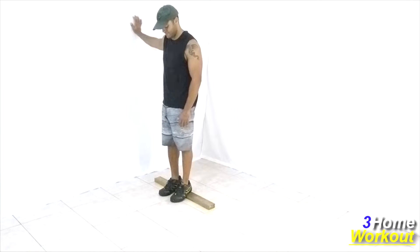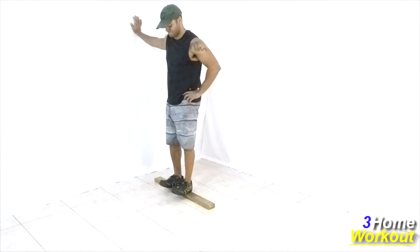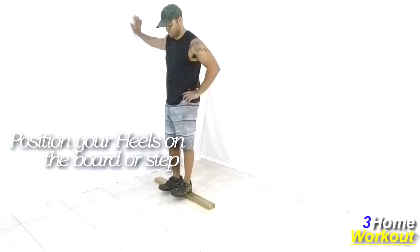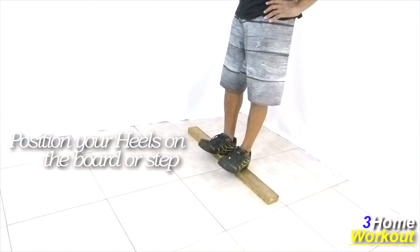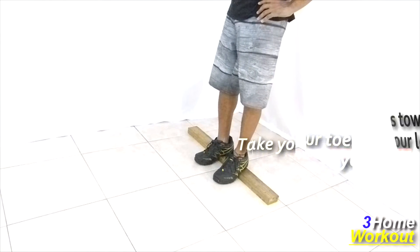In this exercise you will work your front calf. Place your heels on the board and perform a dorsiflexion of your ankle, taking your toes toward your legs.